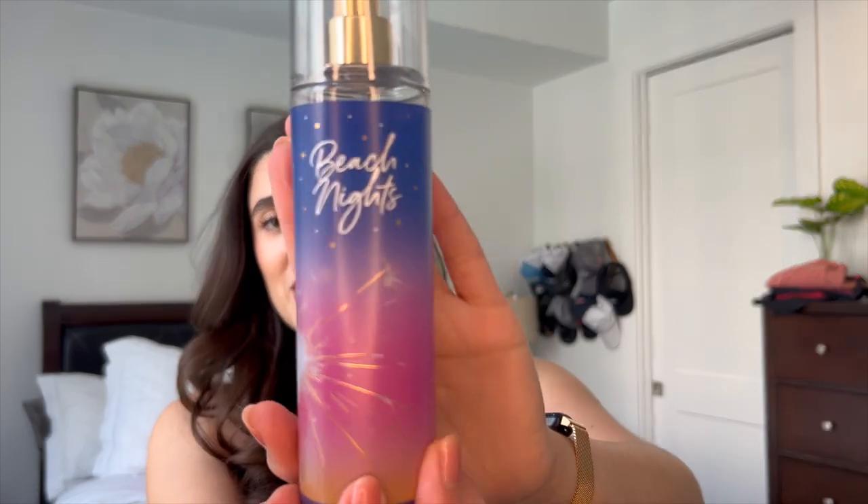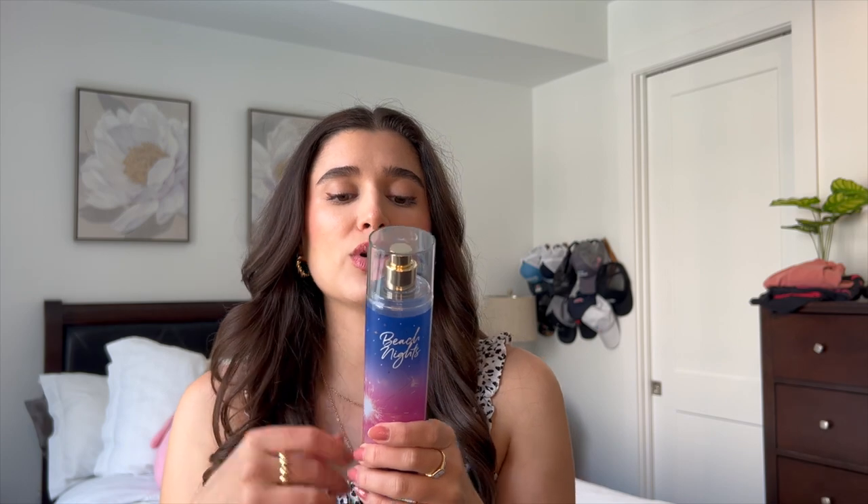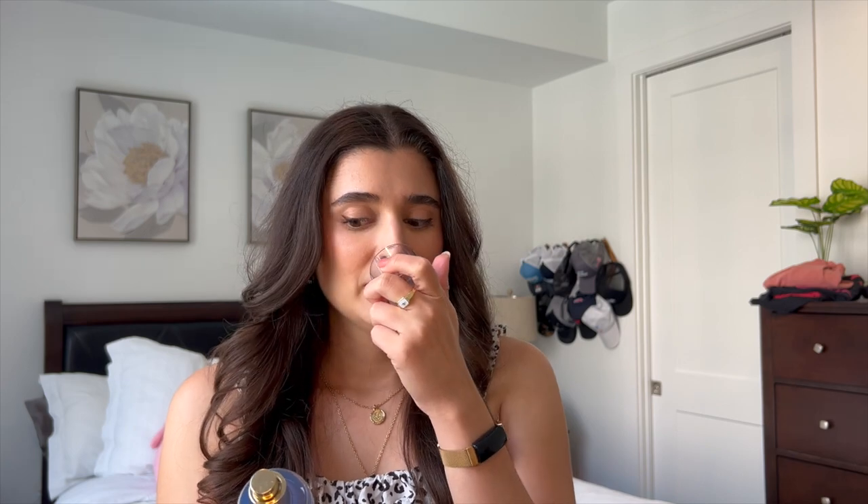I have the Fine Fragrance Mist here, and the notes are Toasted Marshmallow, Sea Salt Breeze, S'mores Accord, Beach Driftwood, and Creamy Vanilla. The marshmallow comes through the strongest for me, and then Beach Driftwood and vanilla are at the end. That driftwood is actually pretty strong — the driftwood and sea salt give it an airy note, so it's not completely gourmand. That actually makes it better because it makes it more of a summertime scent versus a cakey marshmallow scent, which I'd associate with fall or winter. So to me this is like the perfect summer scent.